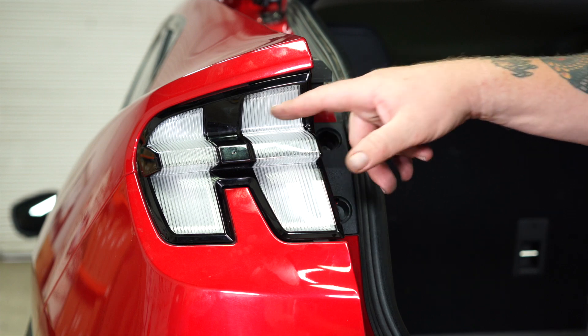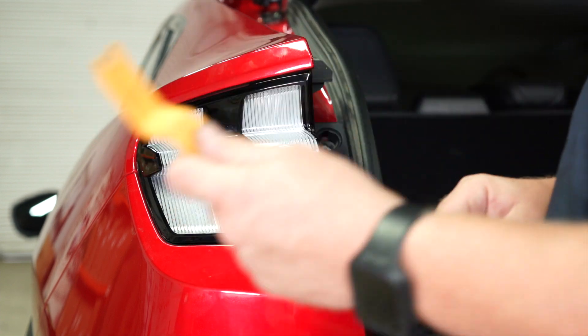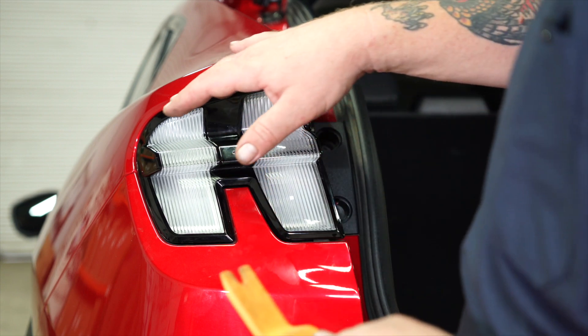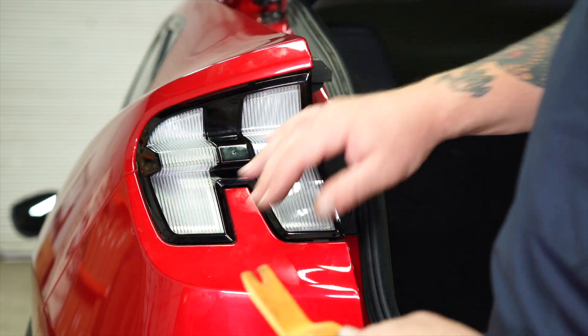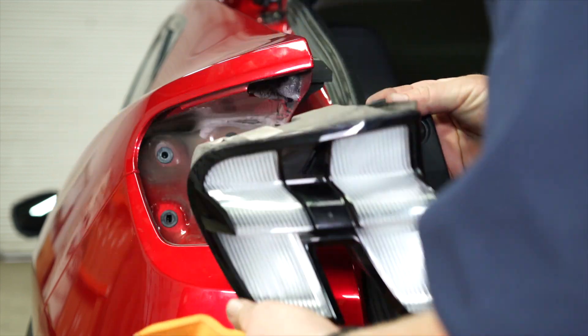Now we're going to go ahead and remove the driver's side tail light. We did notice this one seemed to be a little bit tighter. So what we did is we took our trim panel remover and kind of just worked it slowly around the edge. We were able to work it out just enough and we found that it kind of works those clips out a little bit and it helps that tail light come straight out.